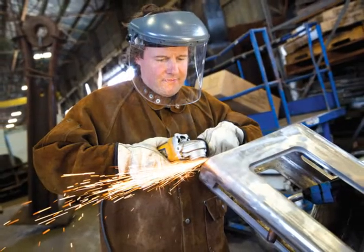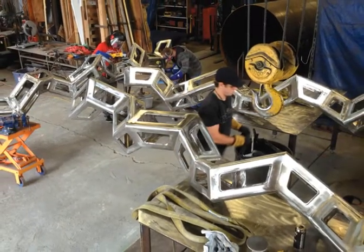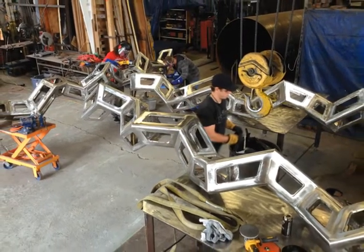It's a mix of different techniques. It starts in the computer, and then it goes over to laser cutting, stainless steel, and then fabrication, welding — different techniques.